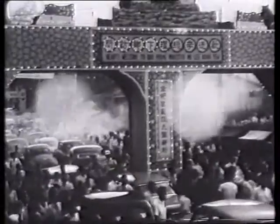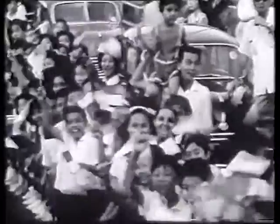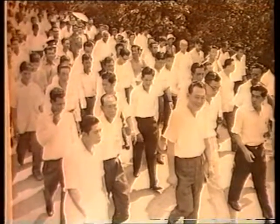A common scene all over Singapore throughout most of 1963. The Prime Minister, Mr Lee Kuan Yew, was visiting the constituencies, 51 of them in all. The visits first began on the 24th of November, 1962, in rural Jurong.